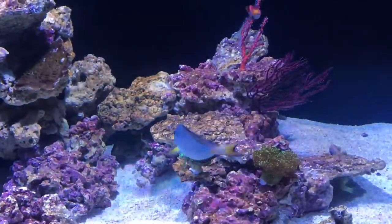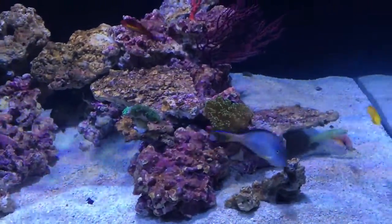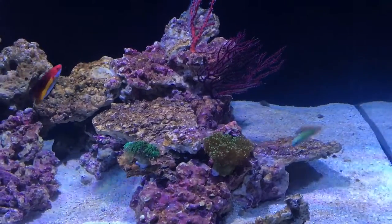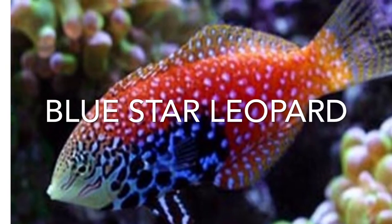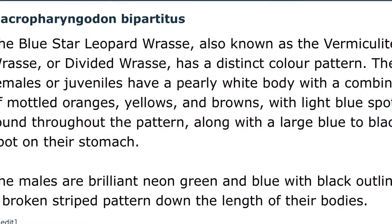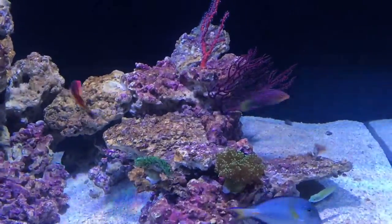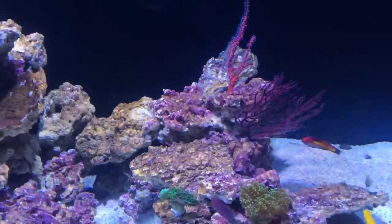I'm probably incorrect on that, but there's also a green coris wrasse, a yellow coris wrasse, and a leopard wrasse. This one I think they call the white shoulder, I'm not certain. There's definitely a leopard wrasse, and there's the six-line wrasse — I have him for pest control.